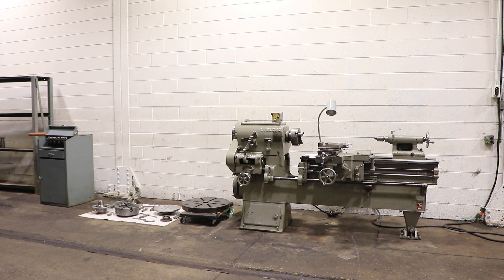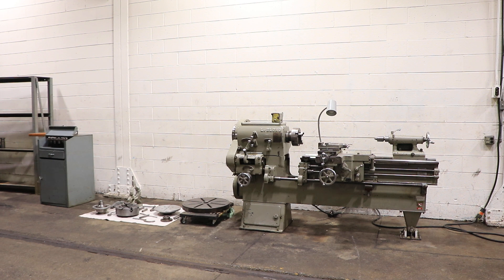We have a LeBlanc sliding bed gap blade lathe, serial number D10382. The machine was new in 1950. You have 18-inch swing over the bed, 40-inch gap, 38-inch center distance when it's closed, and 60-inch when it's open — so you have 20 inches of swing at 38, and 40 inches in the sliding bed.